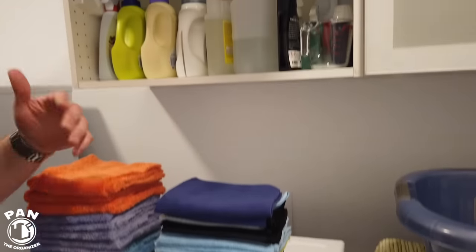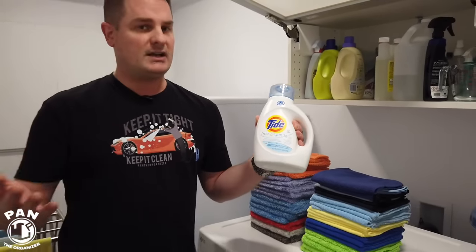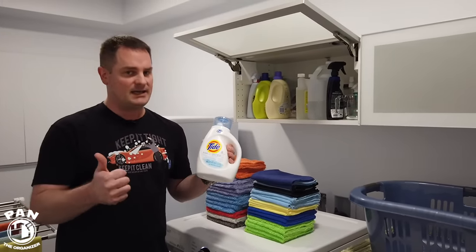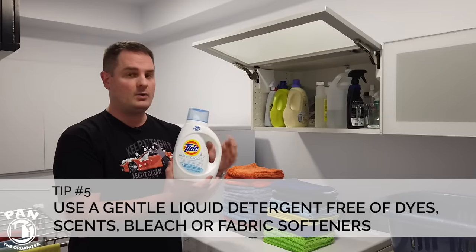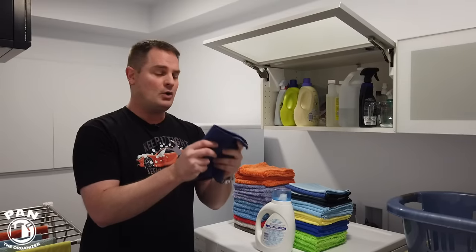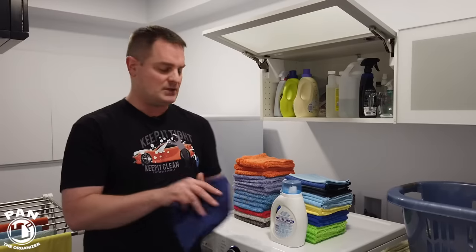What are we going to use for detergent? Use a very gentle detergent — something like Tide Free & Gentle, All Free & Clear, or whatever equivalent you have in your country. Essentially something that is free of any dyes, any scents, no fabric softeners, and no bleach. The reason is you do not want to clog the fibers of your microfiber towels with fabric softener or any other chemicals that can leave a residue on the towel. So use something free of dyes, scents, fabric softener, and bleach — that's super important.